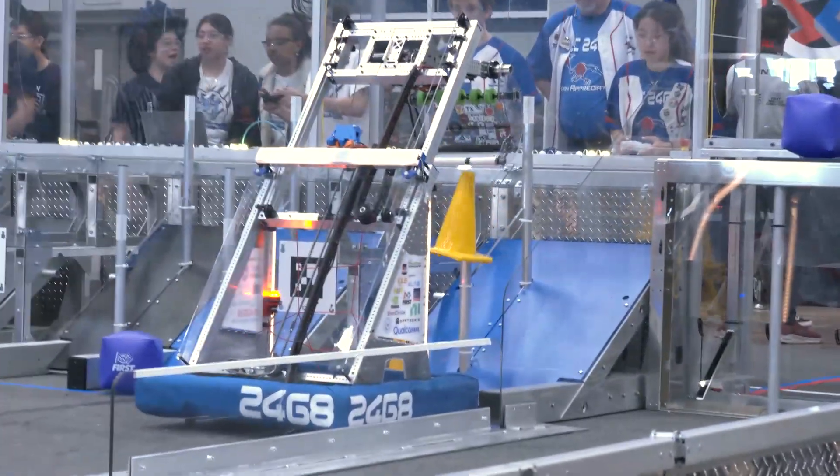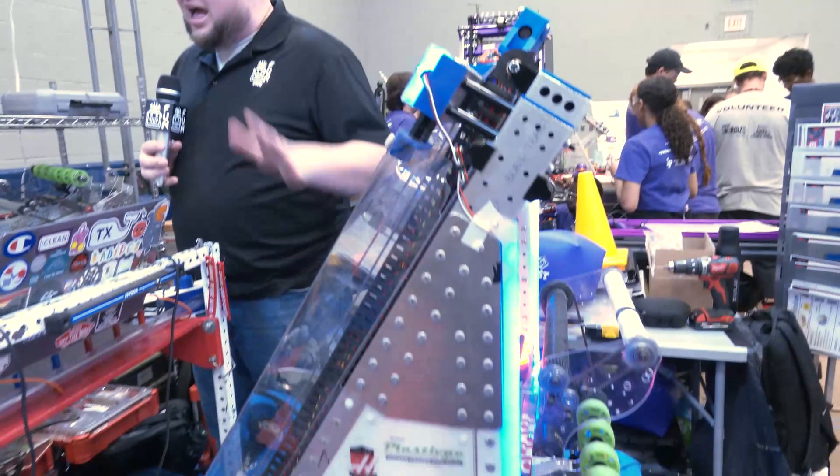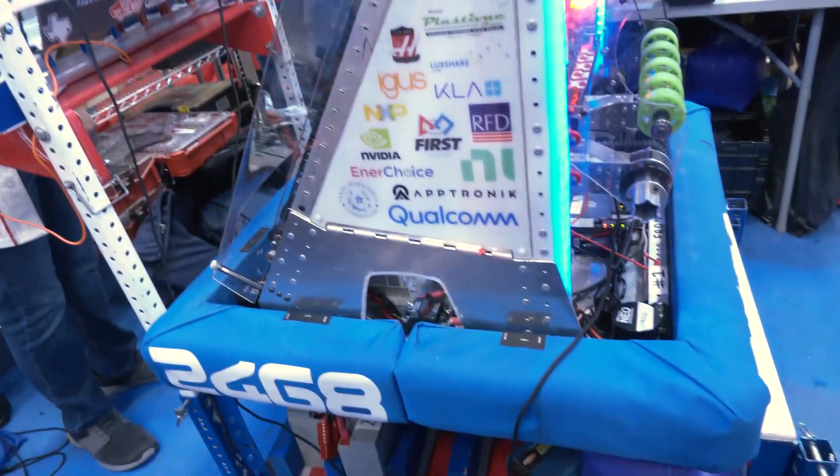2468, good luck here at Dallas. You've got a great-looking machine and I know from the Impact Award a very strong presence there as well, so can't wait to see how you do on both sides this season.